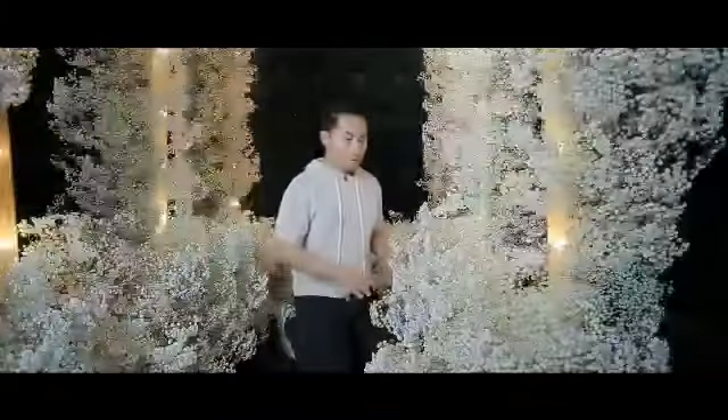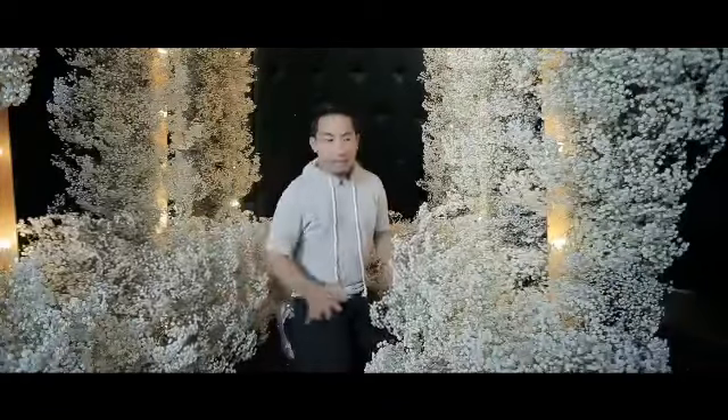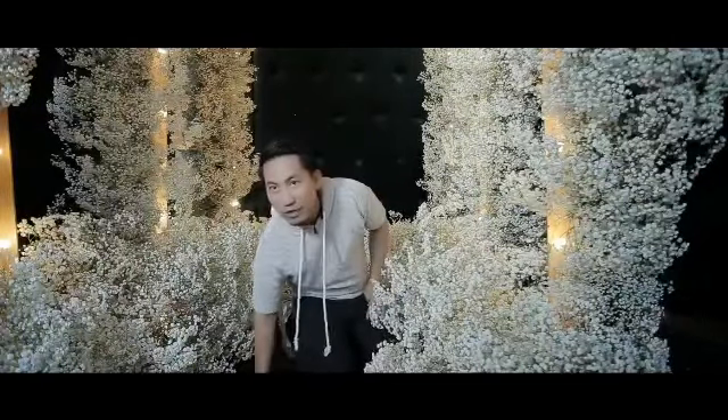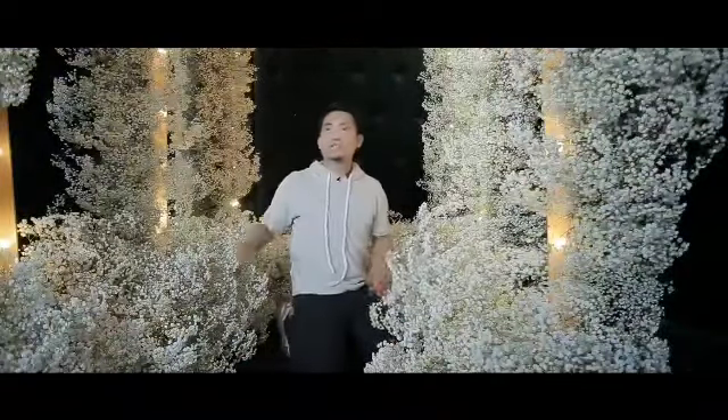We're almost done with the setup. Natapos na natin lagyan at punan ng flowers itong base ng ating mga arches. Later on, itong black flooring na to, i-cover natin ng mirror to add like a beautiful reflection ng arches na ginawa natin.